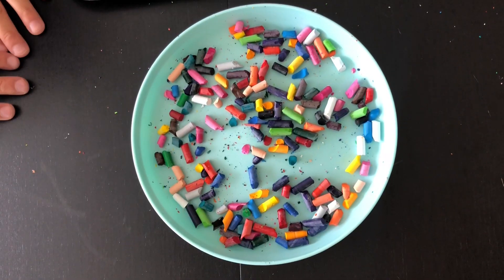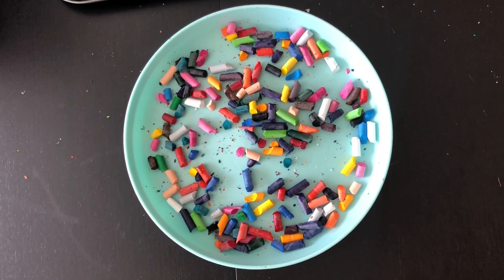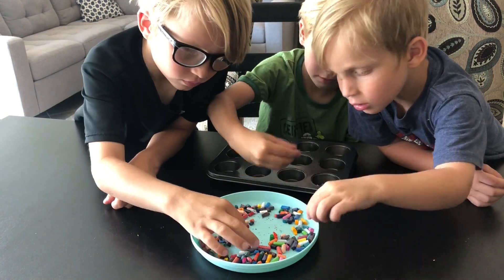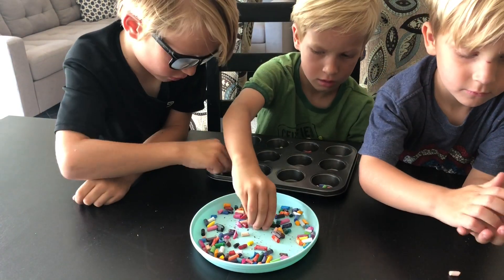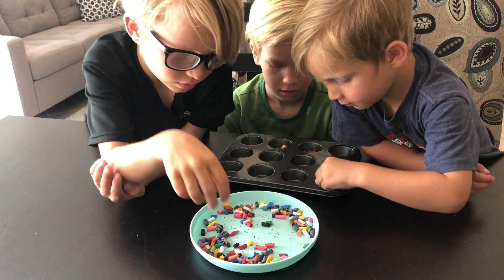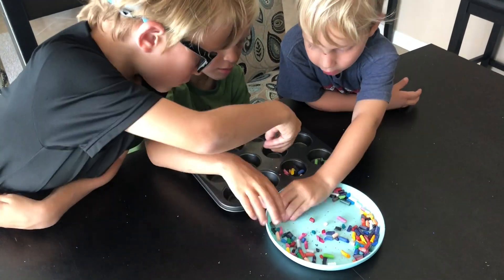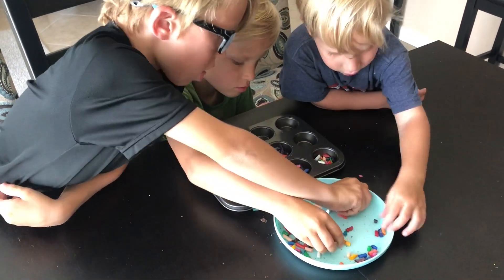Those crayons are going to need to be cut or broken into smaller pieces. Next, take those crayon pieces and place a variety of colors into your muffin tin. The more colors the more fun — fill each cup about halfway to three-quarters of the way full.